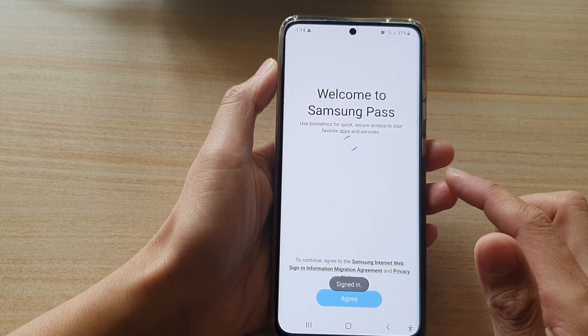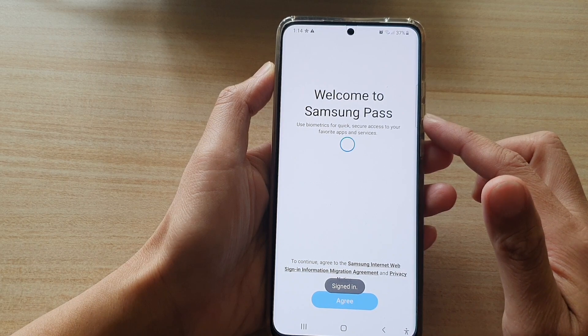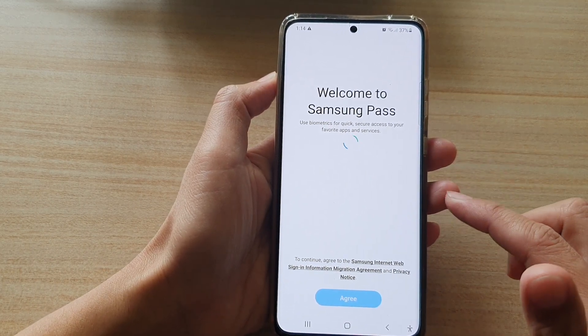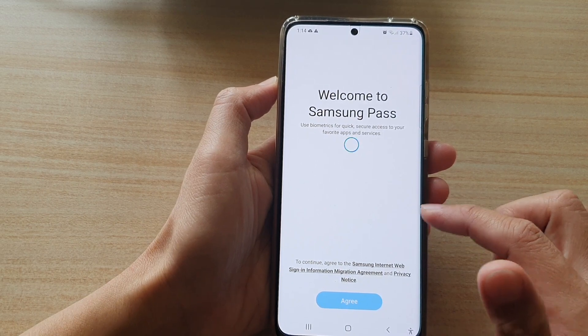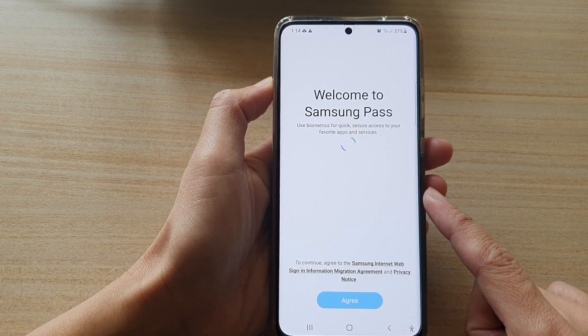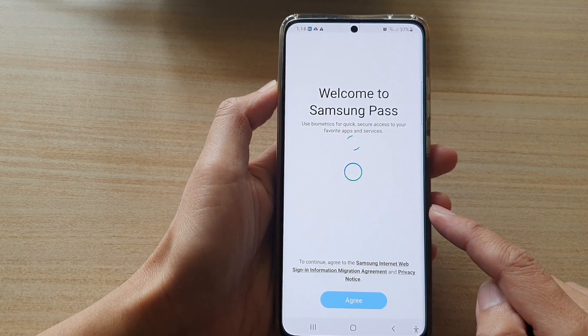Now we'll go through a number of different things such as Samsung Pass — it will ask if you want to sign in to Samsung Pass. Samsung Pass allows you to store a password such as website or app passwords so that later on you can use biometrics to log in instead of manually putting in the password.